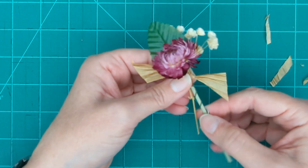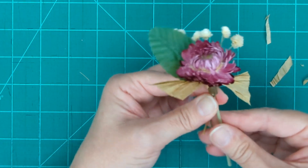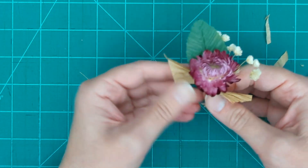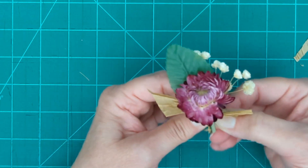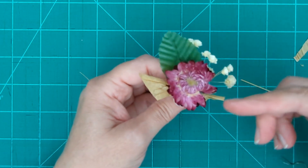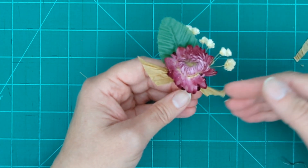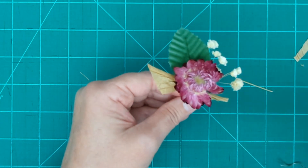Our stems are obviously too long for a boutonniere, so I'm going to unwrap the wire from the leaf and trim them so the stems stick out just a little bit from underneath the ribbon. I like the look of bare stems, but if you're doing something with fresh flowers — like a rose with rose leaves or leather leaf — you might want to use a velvet or satin ribbon and cover those stems. That is entirely up to you and whatever fits your aesthetics.